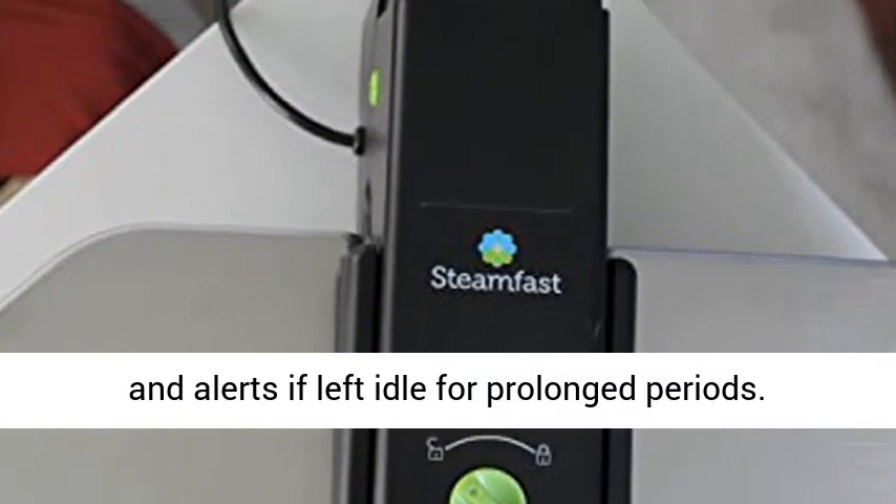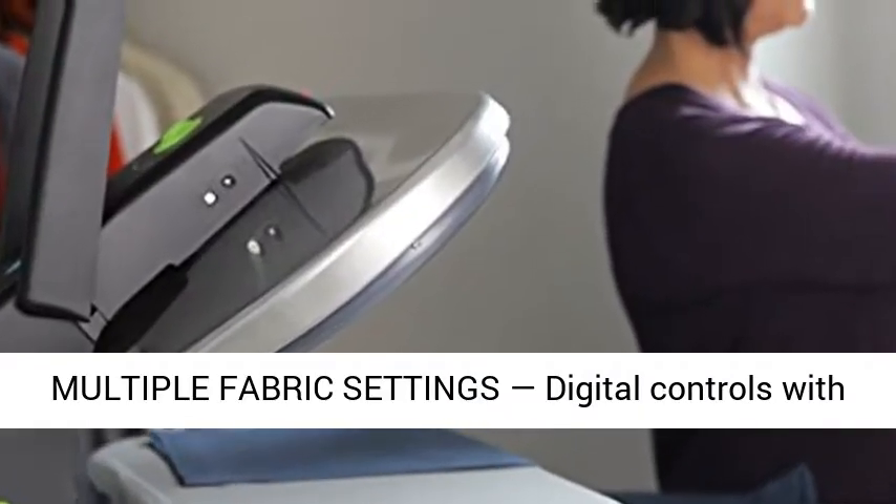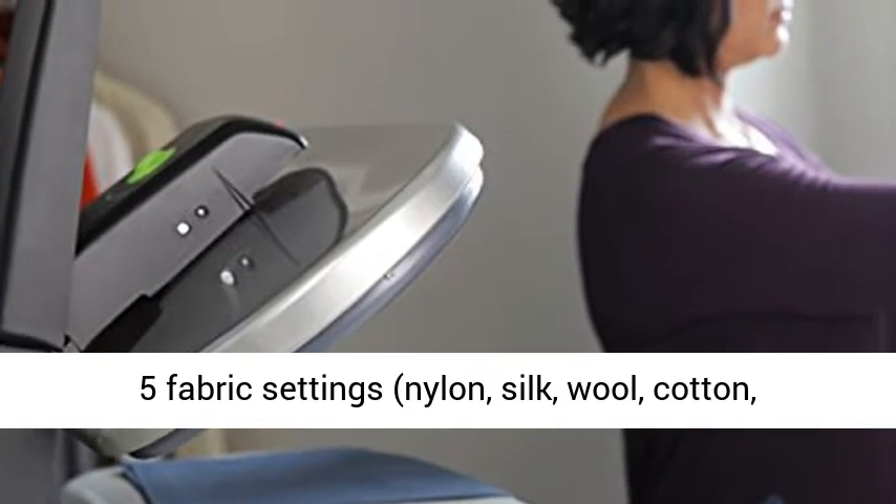Multiple Fabric Settings: digital controls with five fabric settings — Nylon, Silk, Wool, Cotton, and Linen.